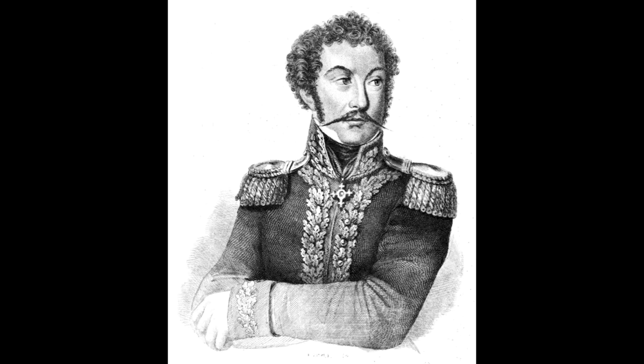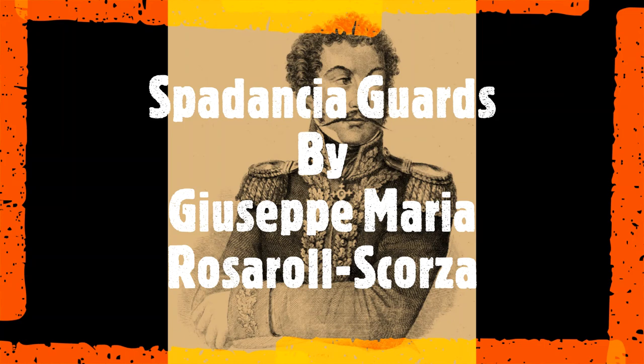Hello folks, this is Maxim Chunar here from Bath in Ottawa. Today we're going to be looking at the Spedantia or Broadsword by Baron Giuseppe Rosarol Scorza, written 1818. We're going to introduce some of his guards from this manual.